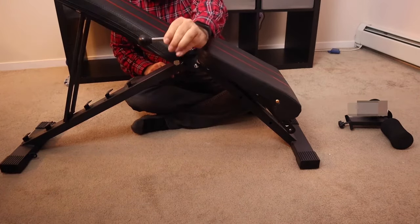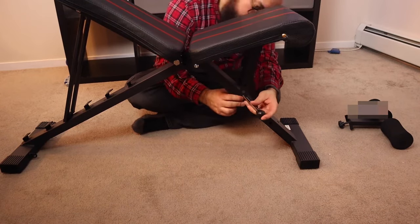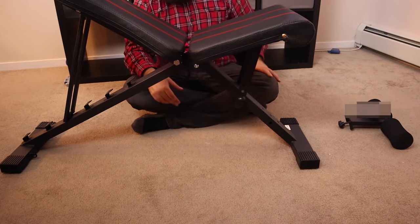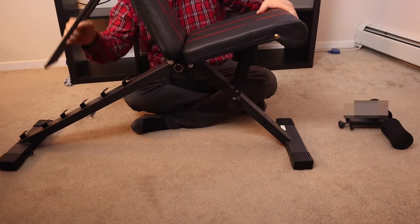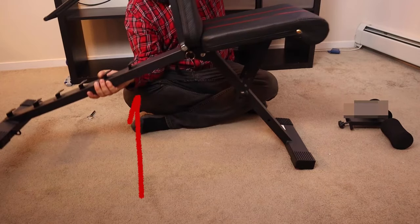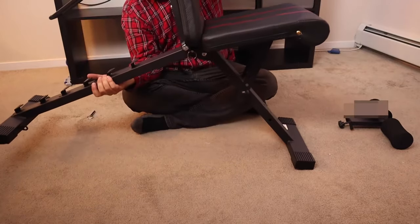Then you put this pin with the black rubber top into the holes under the bum rest to secure that. Then this longer of the two other pins goes right under here. The purpose of this pin is to ensure that this piece over here doesn't move, even if this bar over here were to come unhinged somehow. Allow me to demonstrate.